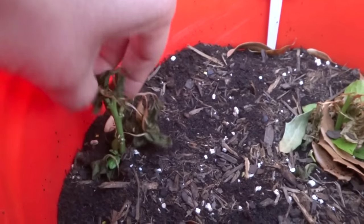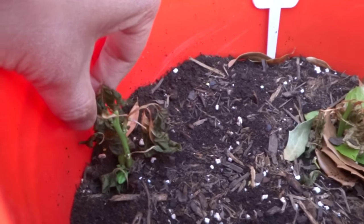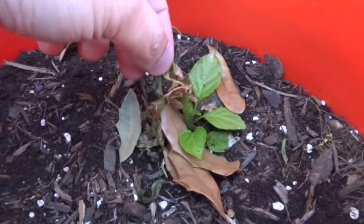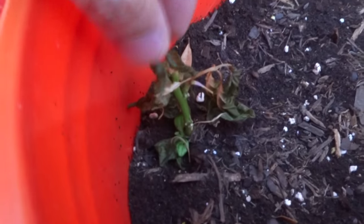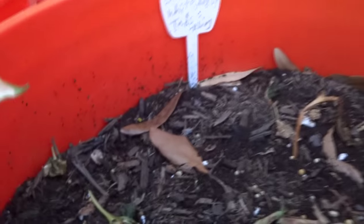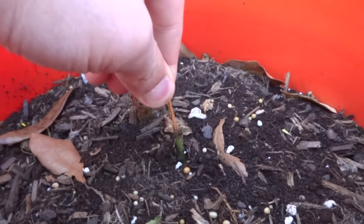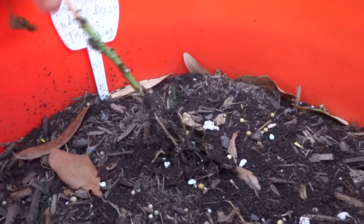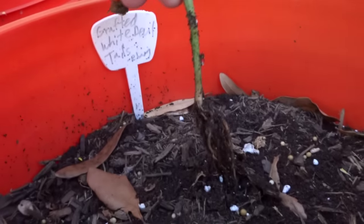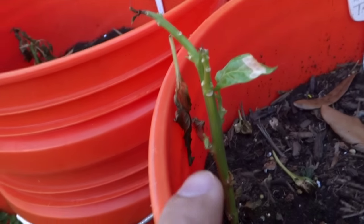The two Carolina Reapers — I think they may still make it. Still looking good from the bottom, this one as well. Jay's Red Ghost — the other one did fine. Then I have my White Devil's Tail — one of them is basically dead. Maybe I can replant these since the bottom still looks good, so I might put it back. This one's okay.